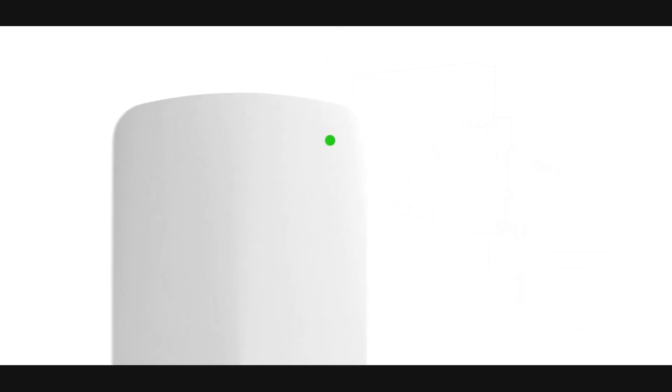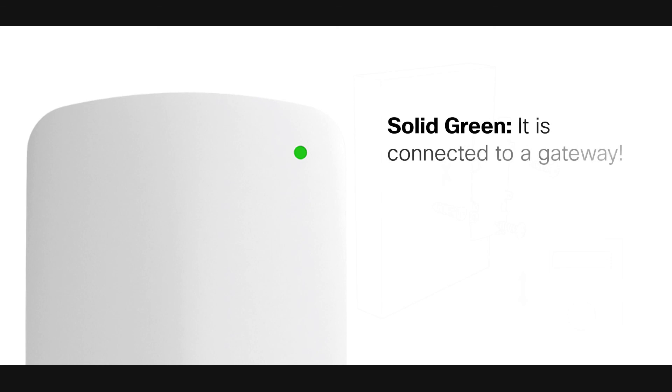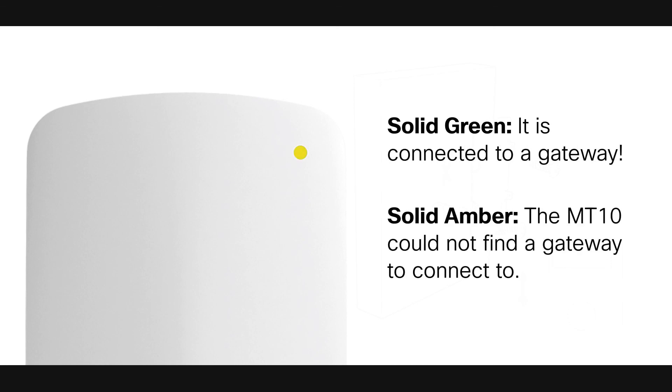If the light is solid green for three seconds, it is connected to a gateway and ready to go. If the light is solid amber for three seconds, the MT-10 could not find a gateway to connect to.